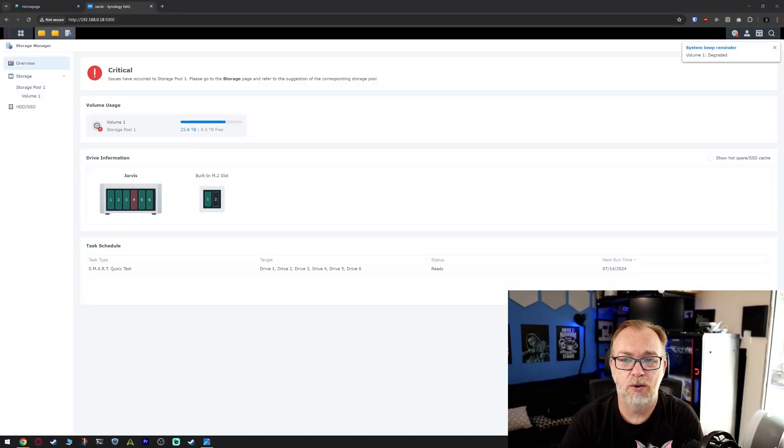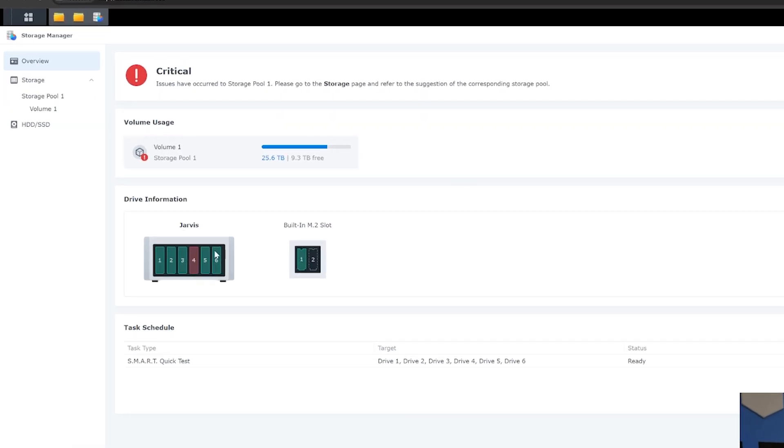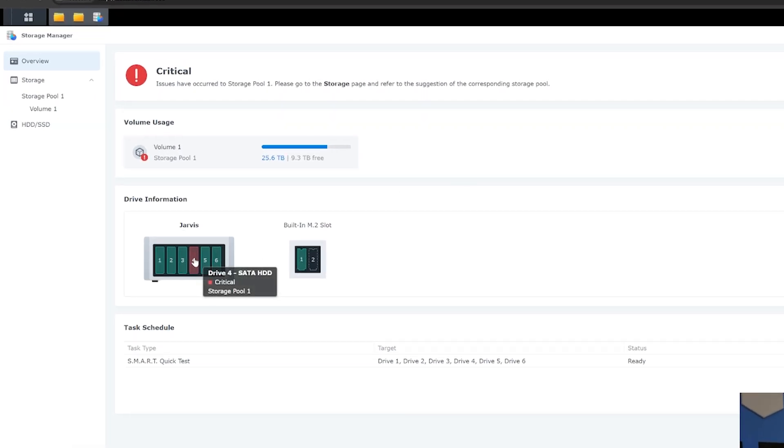Just a quick video — something I ran into recently when I tried to log into my Synology device. It popped up this page right here saying there's a problem with disc number four. We take a look, it's critical — there's definitely something wrong. Sorry for all the noise, there's stuff going on on either side of the house here.